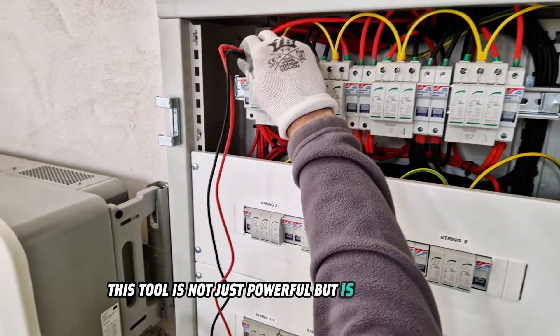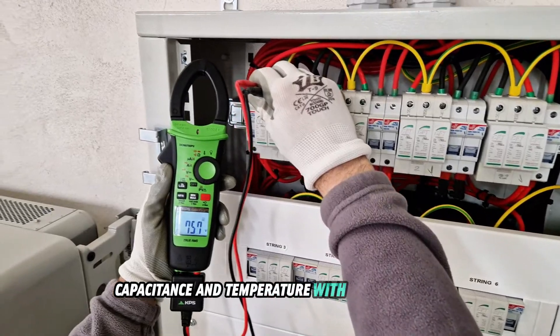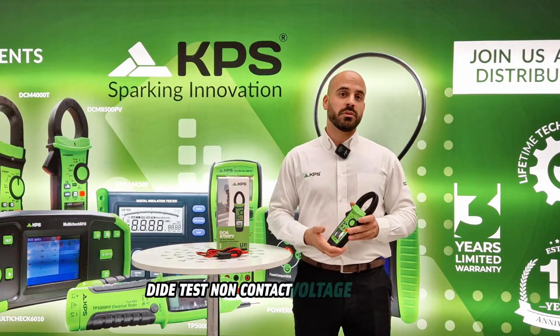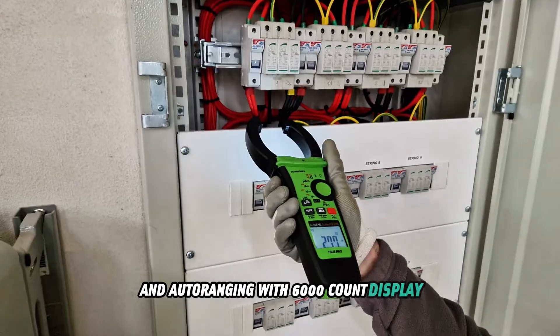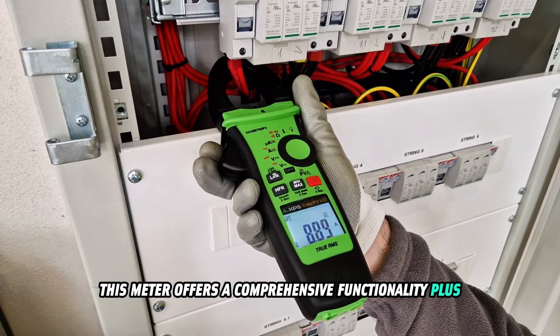It measures AC and DC voltages, AC current, resistance, frequency, capacitance, and temperature with true RMS accuracy. Additional features include a continuity buzzer, diode test, non-contact voltage detection, and auto ranging with a 6,000 count display. Maximum and minimum functions, peak and relative functions — this meter offers comprehensive functionality.